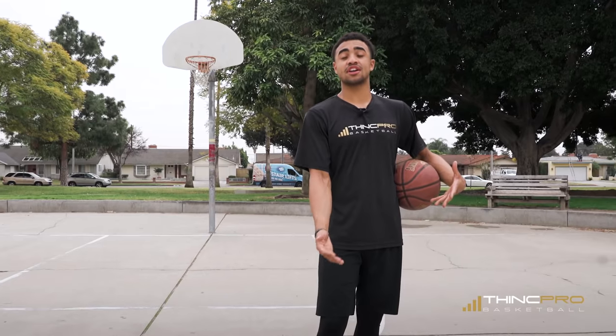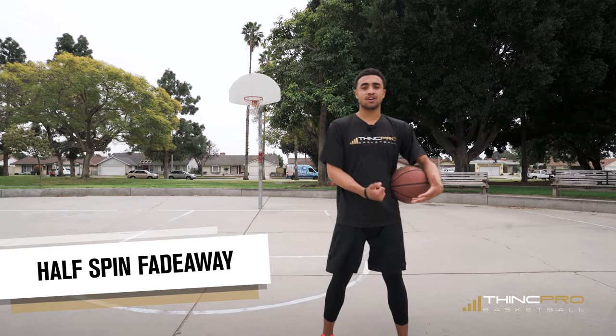Alright hoopers, we're moving on to move number two. What we just did was a full spin fadeaway jumper. Now we're going to give another variety of that — we're going to go with a half spin fadeaway jumper.